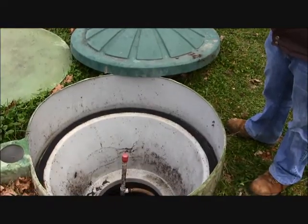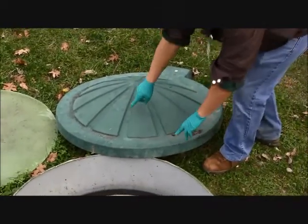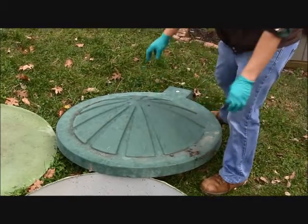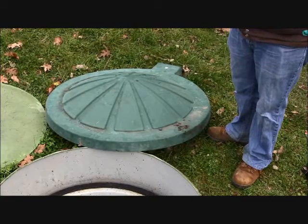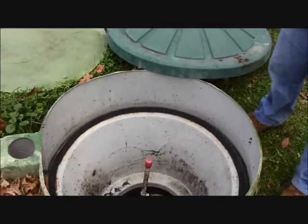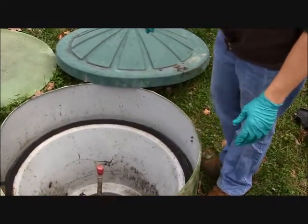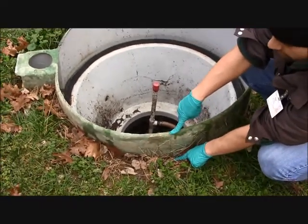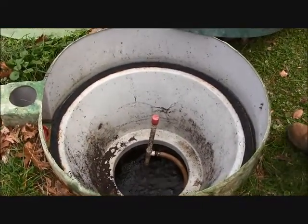Beginning the inspection of the multi-flow treatment unit, we first examine the lids. We're looking for cracks or any type of damage at the top of the lid, which might present a safety hazard for anyone who might walk across it. Having an intact lid prevents damage to the system. We then move to the risers, ensuring integrity is maintained — no cracks or potential for infiltration — and that the risers are sufficiently above grade level to aid in diverting runoff and infiltration from dirt and debris.